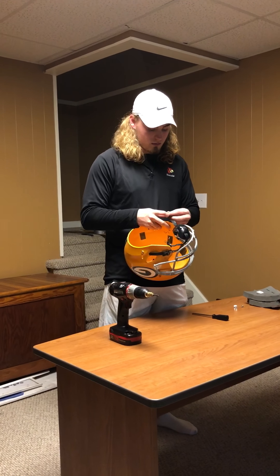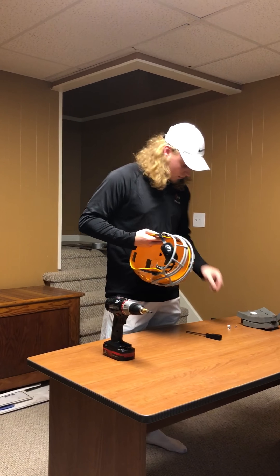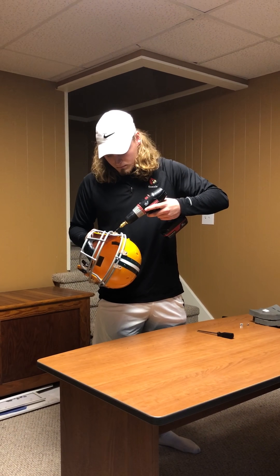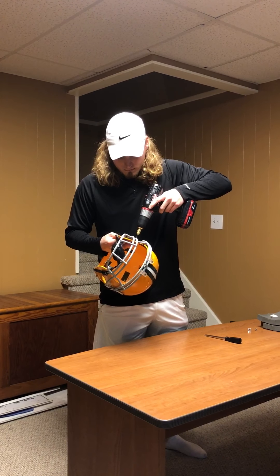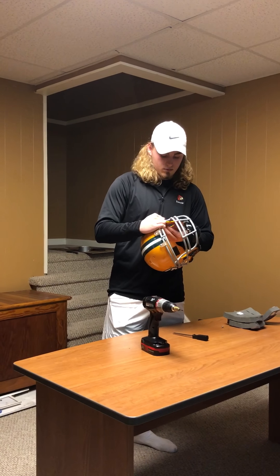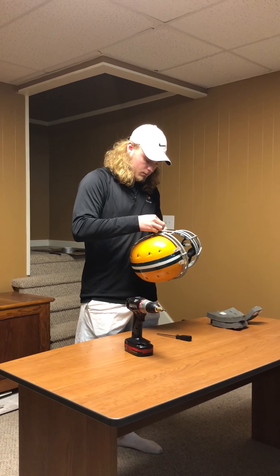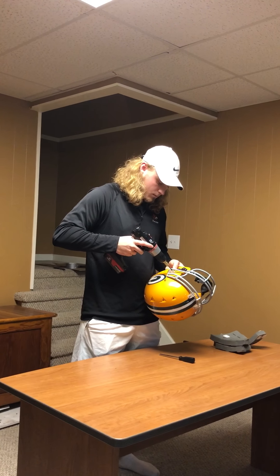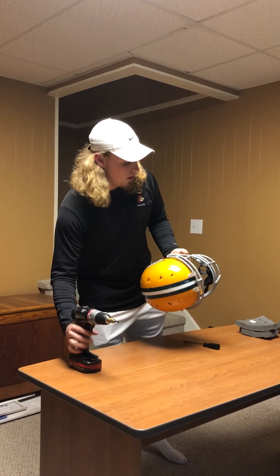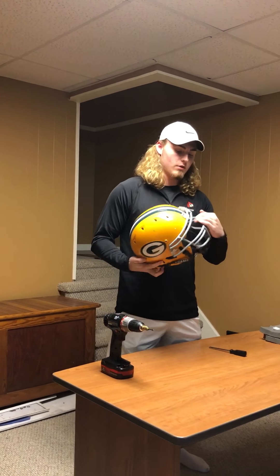Then you do your side screws again. After getting your helmet and face mask reconnected, make sure your helmet is as tight as it can be with your face mask, so it is not loose while you're playing.